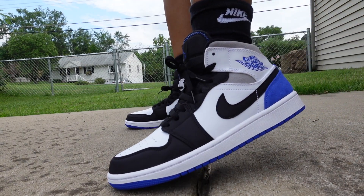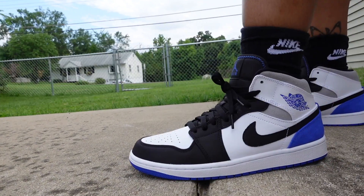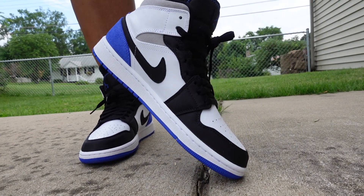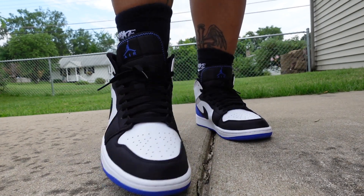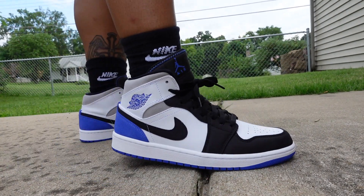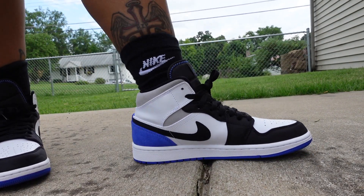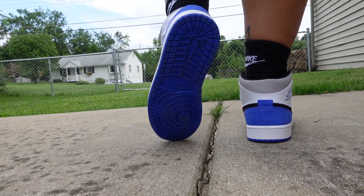Let me show you some B-roll of the sneaker so you can really get a better idea of the detailing. One thing I forgot to mention — there is a black sock liner inside the sneaker, so just be careful when wearing your socks. You might get little dust bunnies or fuzzies, especially if you're wearing this as a beater — whether you're running errands or just hanging out.